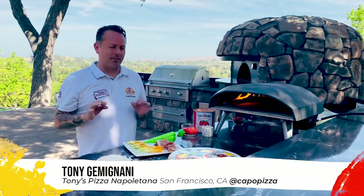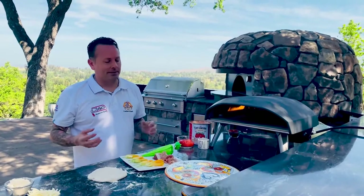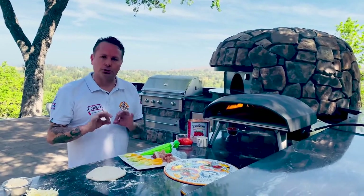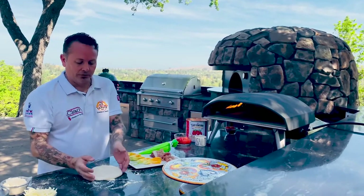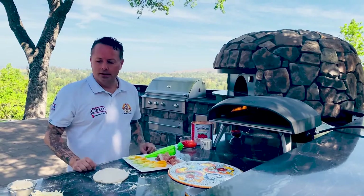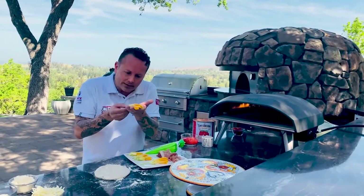This is Tony Gimignani. I'm gonna be making a pizza in my Uuni oven today. This is one of my favorite pizzas — a squash blossom pizza with fresh burrata, prosciutto di Parma, and I'm using a Caputo double zero blue blended with the Tipo one. This is an awesome pizza.